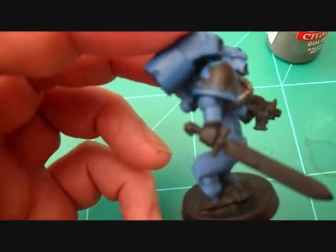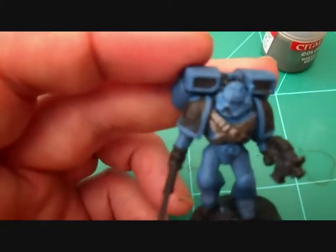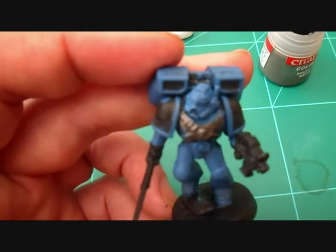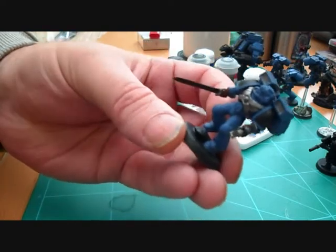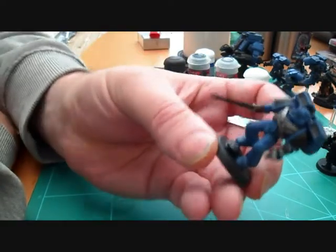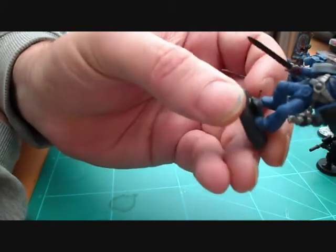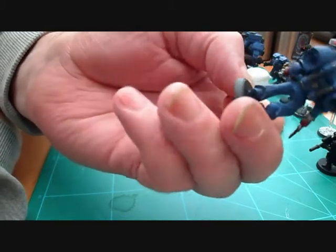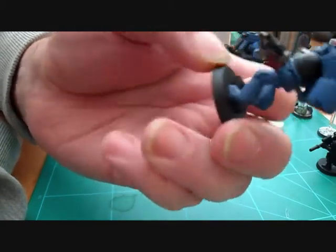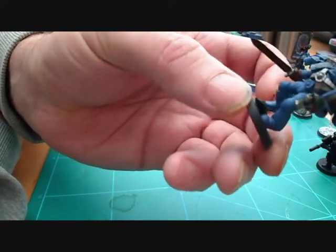The gloves are going to be Mechrite Red foundation paint. When I've done those we'll come back. Okay guys, we're back — we've now done the silver and the red, and as you can see all the silver and red is covered nicely with a good covering of the Mordian blue on there.